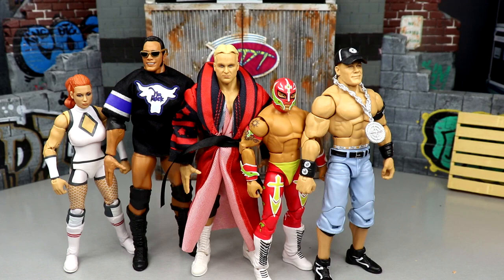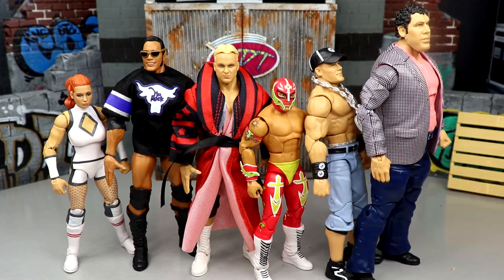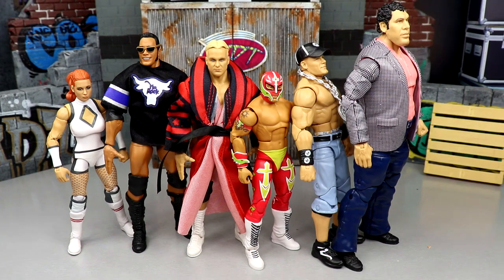The number one figure — and I'm telling you right now in January 2023 — this figure is going to be in the top 10 WWE elites of 2023, maybe top five: the Elite 100 Andre the Giant. It is absolutely magical. It feels and looks fantastic, the plaid jacket is unique, and it includes the championship he won in '84. If anybody says another figure is number one, they're just wrong. Overall I'd rate this set a 7 out of 10 — solid but nothing groundbreaking. Maybe a 7.5 on a good day.